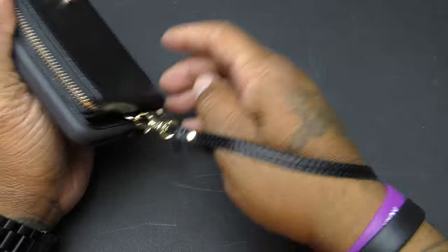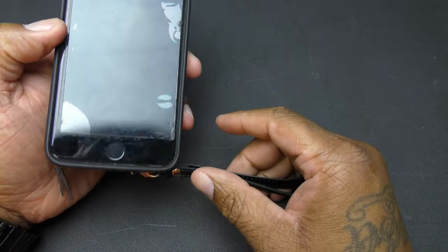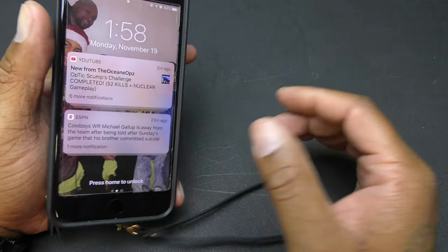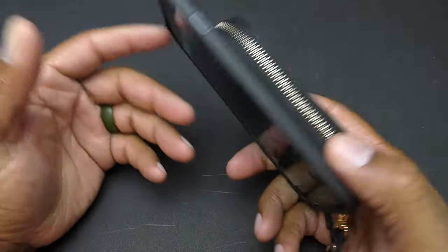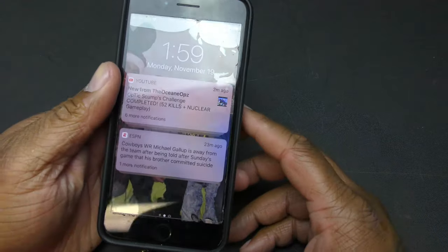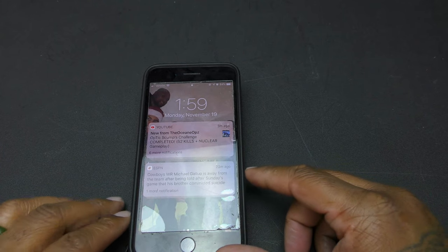All in all, I would say this is a decent, nice case. For the minimalist, you can minimize a lot — you only carry this, you don't have to worry about carrying a purse and everything else, or you can leave the purse in the car and just take this into the mall. At 15 bucks and a couple of different colors, it's available for the iPhone 8, iPhone 8 Plus, iPhone 7, and iPhone 7 Plus — pretty nice.